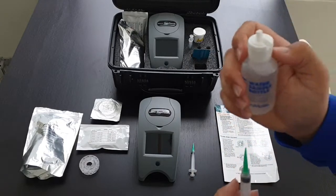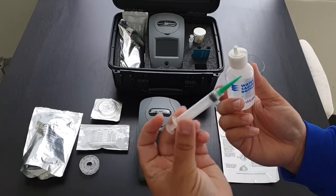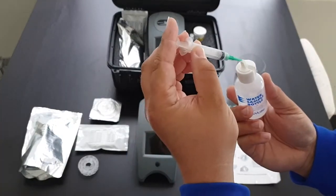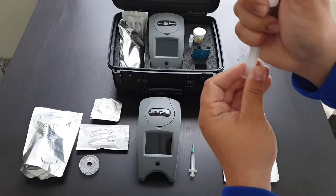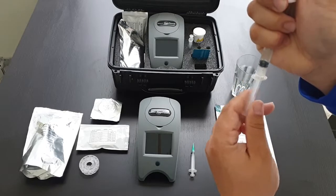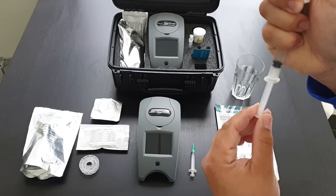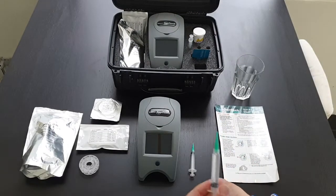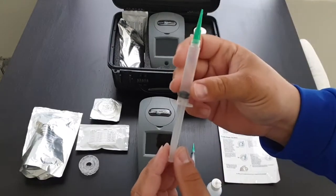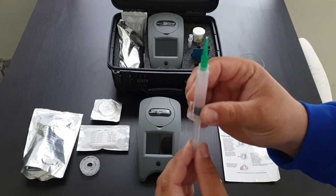There are a few ways you can get your sample. The most common is to open the lid, get your sample syringe, and just fill it that way. You want to make sure the whole syringe is full of water and there's no air in it.